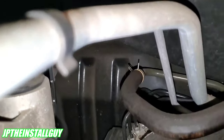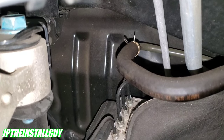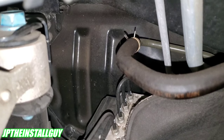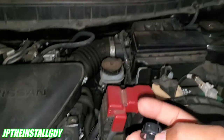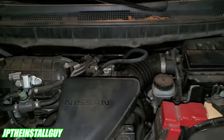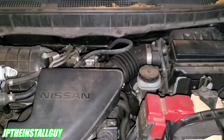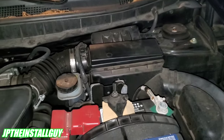If the grommet route doesn't work, we can find another way in. There's a lot of open real estate over here where I could drill a hole through the firewall without touching anything. We're working smarter, not harder — let's go inside and see if the grommet is actually the best option.